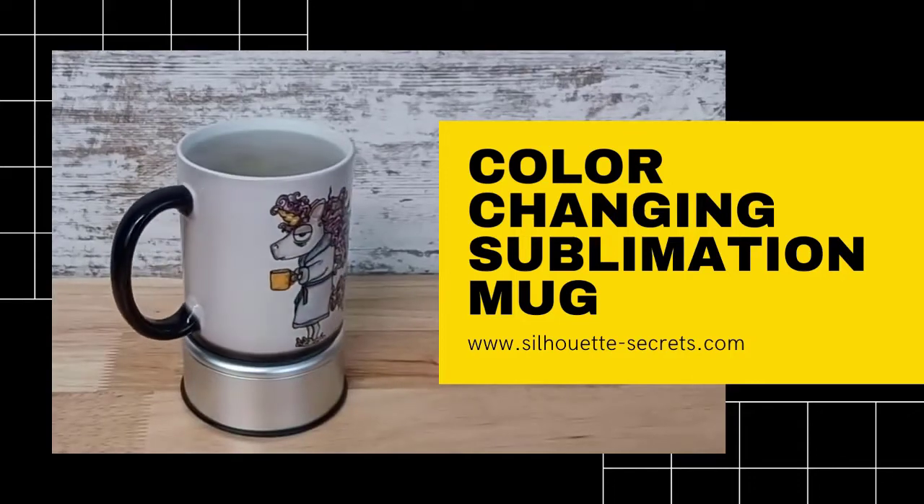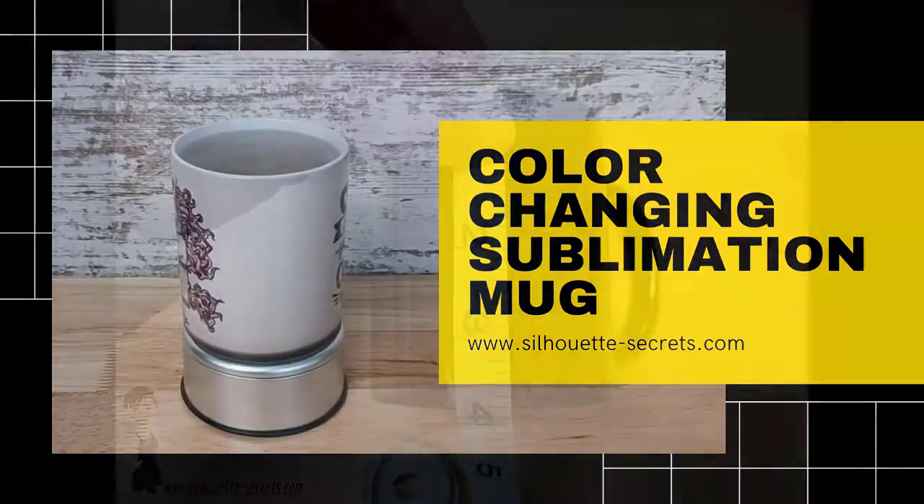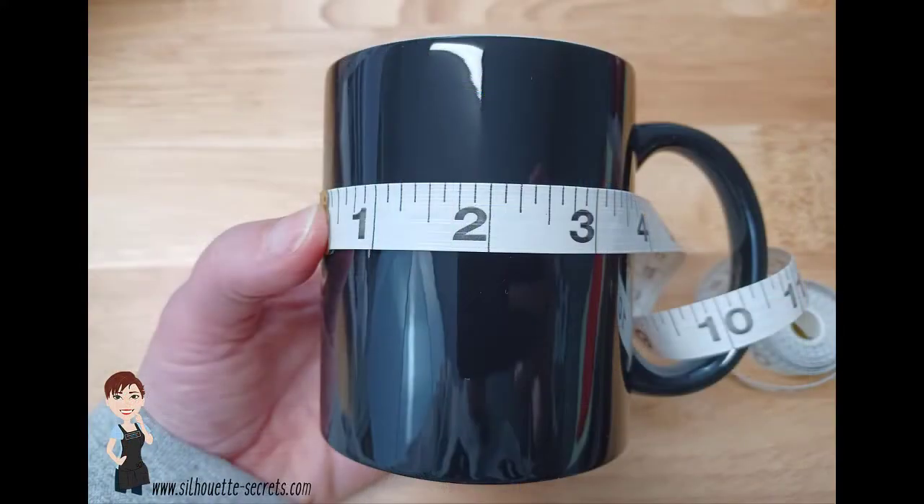Hey everyone, it's Ellie Mae with Silhouette Secrets Plus and today I wanted to share a quick video tutorial. I have the written one in the description below. This is for sublimation on some color changing mugs and I am measuring my blank first.